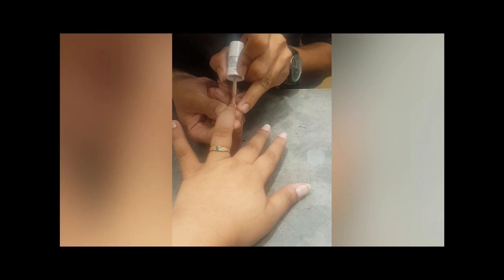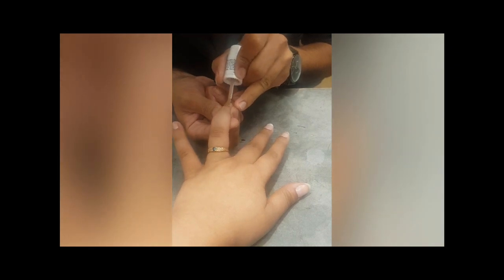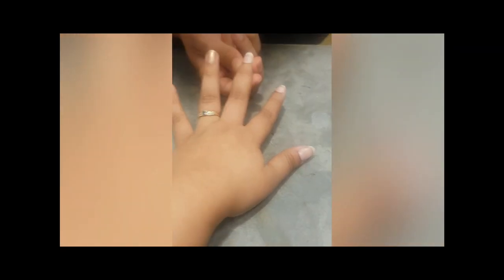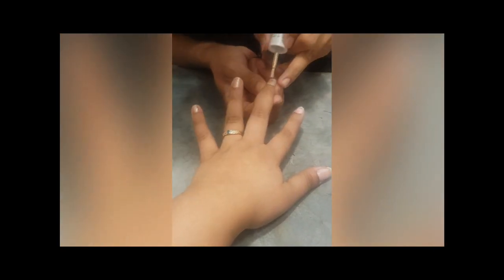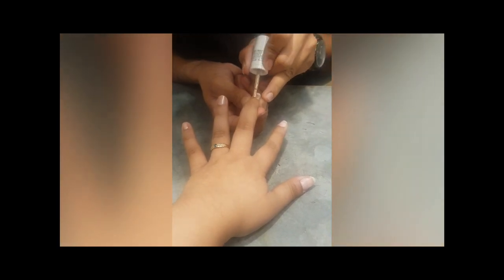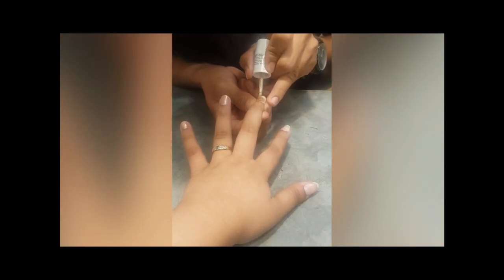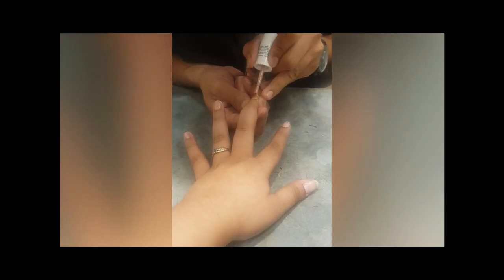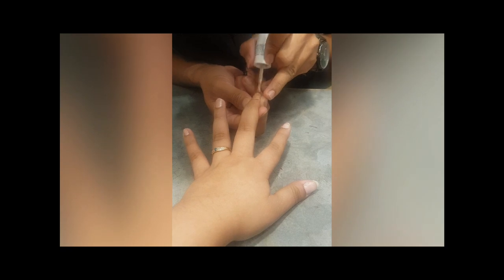We will apply two coats because after applying just one coat, there is some transparency you can see on the nails and the nail paint is not looking even — it is uneven in some places. So for getting an even result, we apply two coats of nail paint.